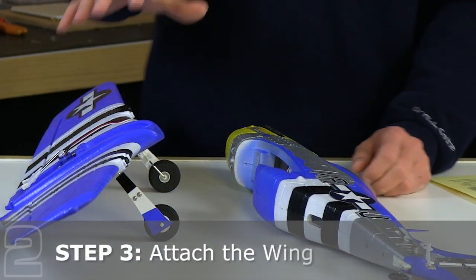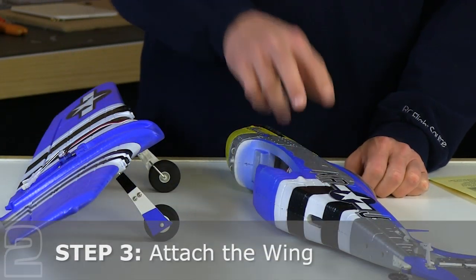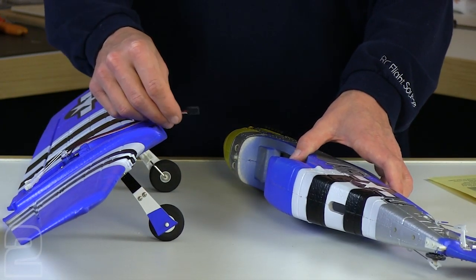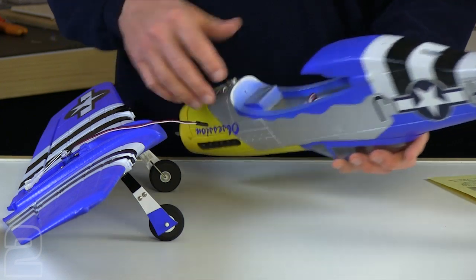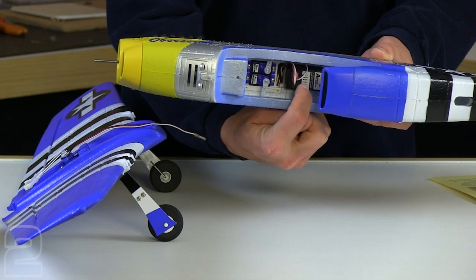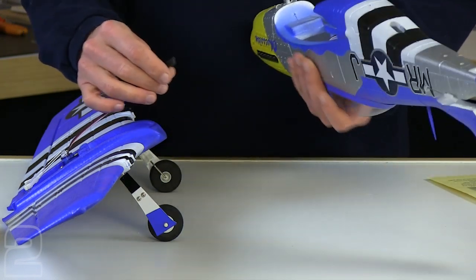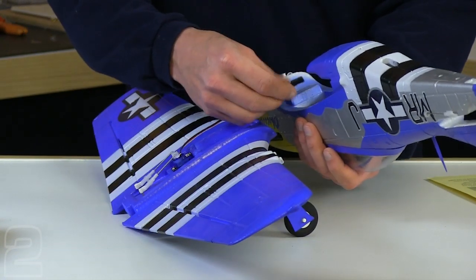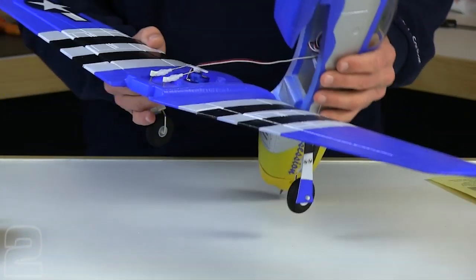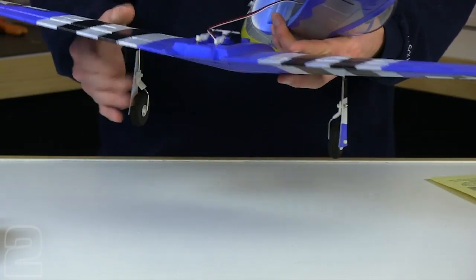The next step is to attach the main wing to the fuselage. In order to do so, we're going to have to plug in the aileron lead first — here's your radio connection. You can see on the inside there's actually a slot that says aileron. We're going to plug it in there, just paying attention to the polarity and making sure it matches the other servo leads. With that securely in place, we'll go ahead and feed the wing into the fuselage.